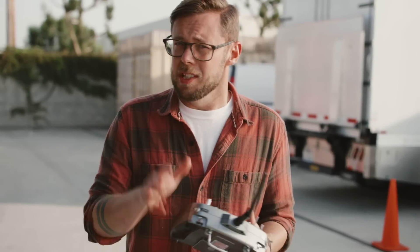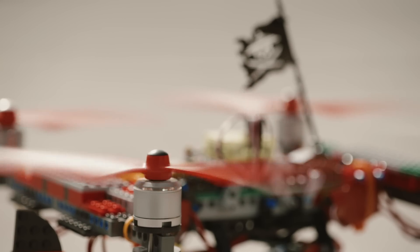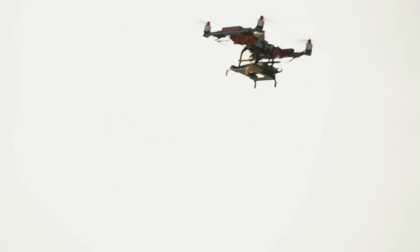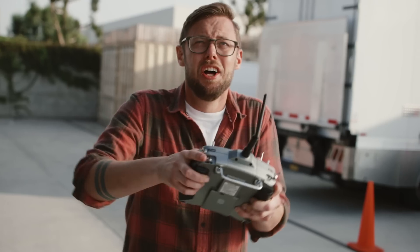I'm not gonna lie. This was a very complicated project, and I'm not really sure it's gonna work. So here goes nothing. Arming! And... take off! It flew!